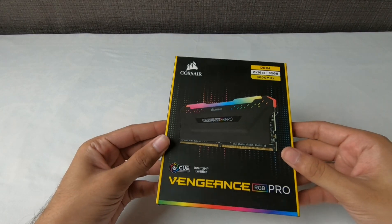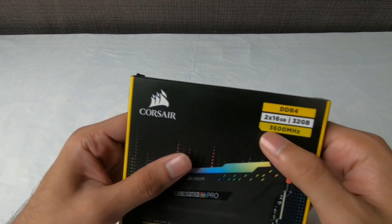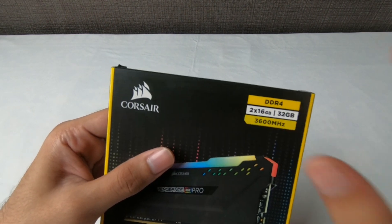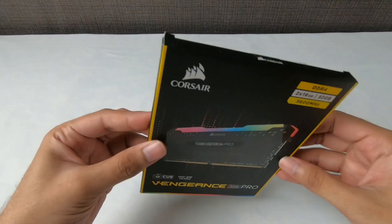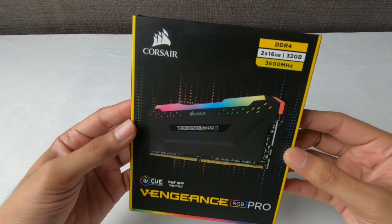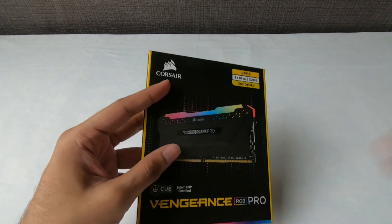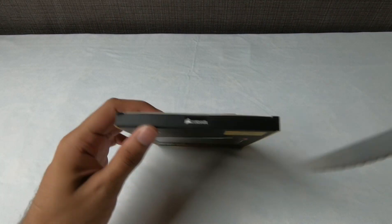Next up is the Corsair Vengeance RGB Pro. This time I've gone for 32GB DDR4 3600MHz — two sticks of 16GB each, so I can upgrade to 64GB later by buying the same RAM. I didn't want to invest too much in the budget right now, so I went for this. I'll share full pricing details in the PC build video. Let's unbox it quickly because I'm really excited.